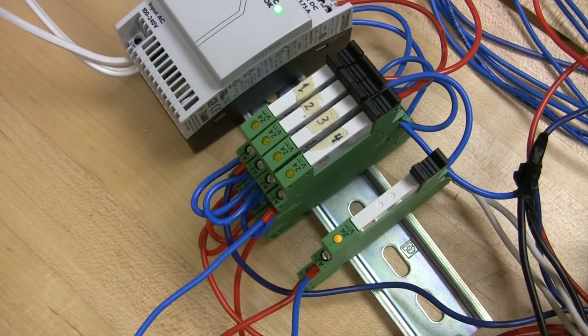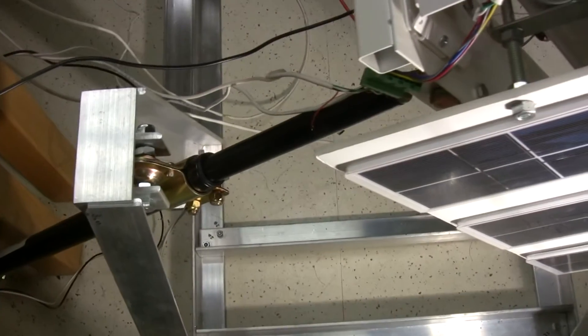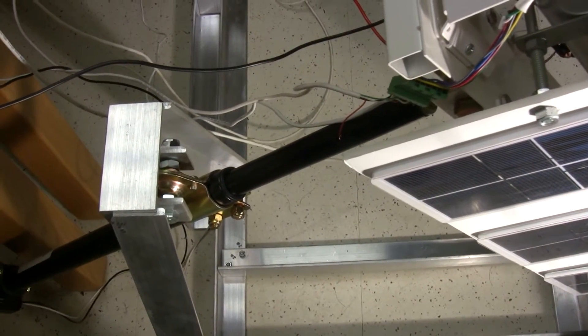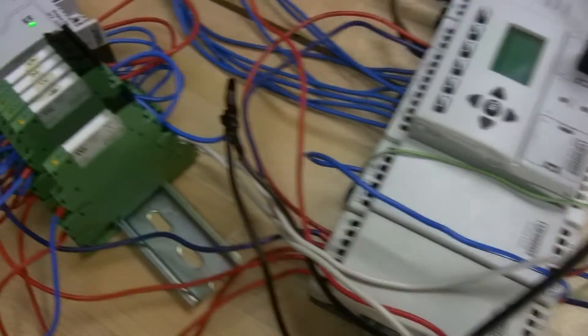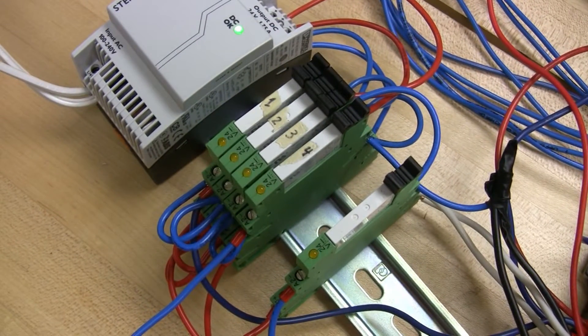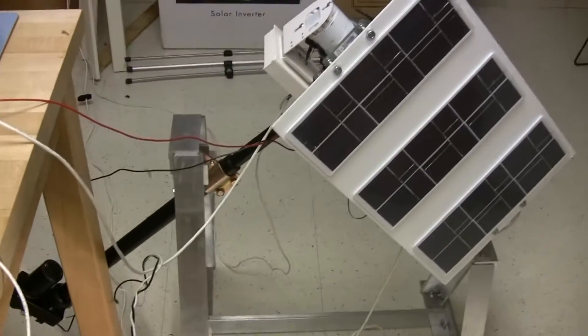When the selector relay is on, we're controlling the sensor panel. When relay one and four are on, the actuator extends. When the selector relay is off, we're controlling the array panels. When relay two and three are on, the actuator retracts.